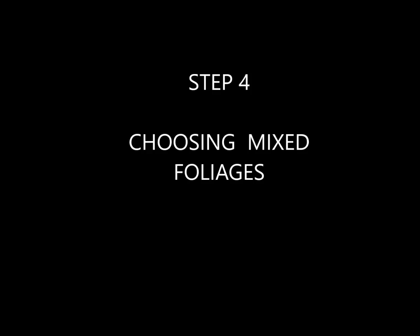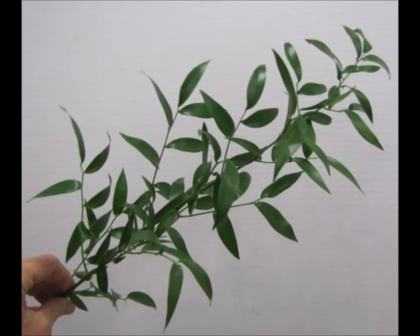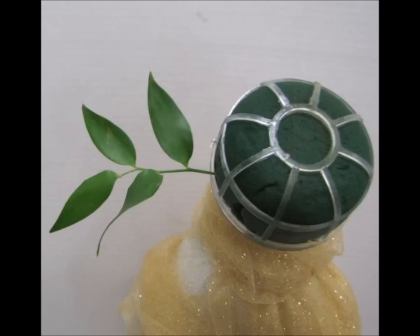Now in step four I'm going to introduce you to a lot of different mixed foliages. One of the things that makes professional design so beautiful is the mixture of different greenery. This first greenery is called Italian Ruscus. A single stem can do one bouquet — it's very beautiful and lush, with lots of laterals that can be easily cut apart with a sharp florist knife. Making a clean cut with my knife, I begin by inserting the laterals into the outer perimeter of the bouquet holder. This is step five and is called framing in the cascade shape.